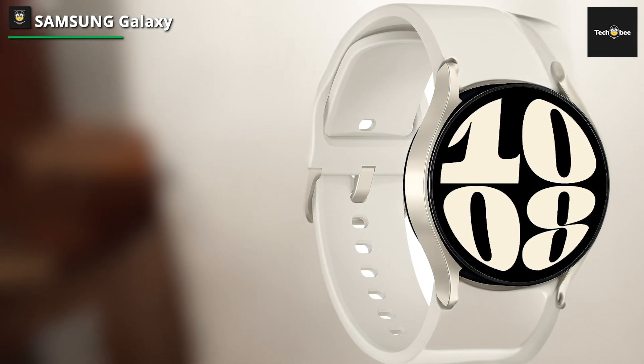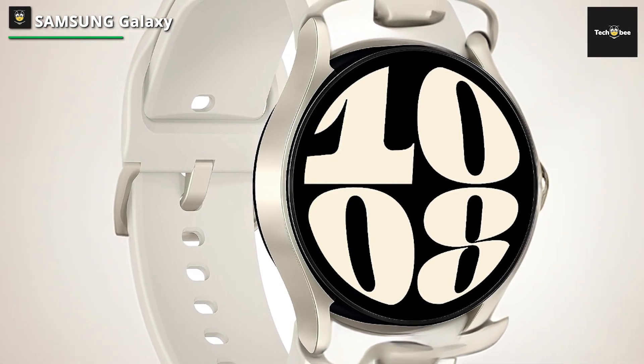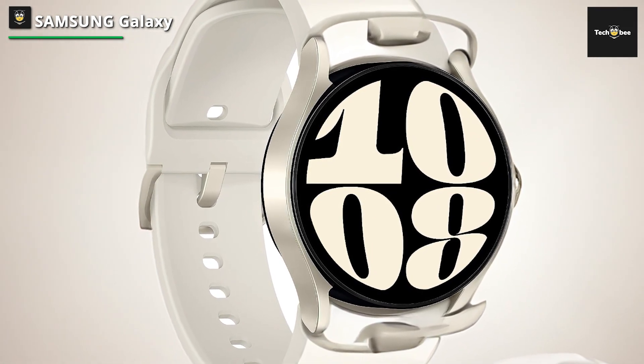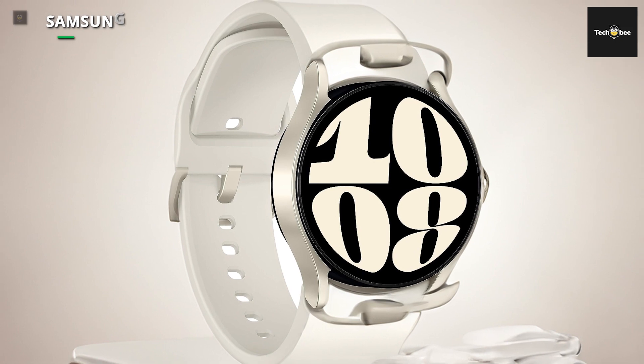You can also take advantage of the in-depth sleep tracking and sleep coach to ensure you're getting the most out of your sleep. The Galaxy Watch 6 is a premium smartwatch at an affordable price, and with color options to choose from and the availability of additional bands, you're always going to find something that feels great and looks great too.